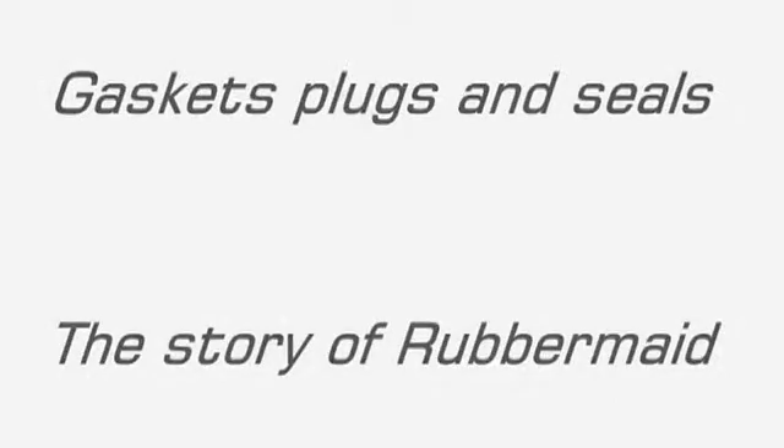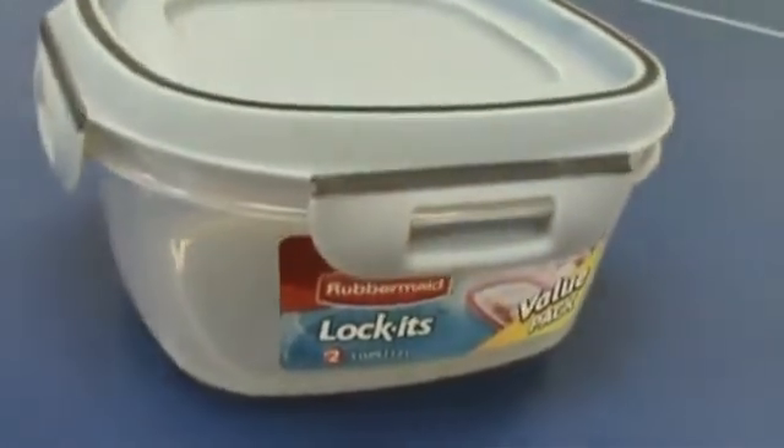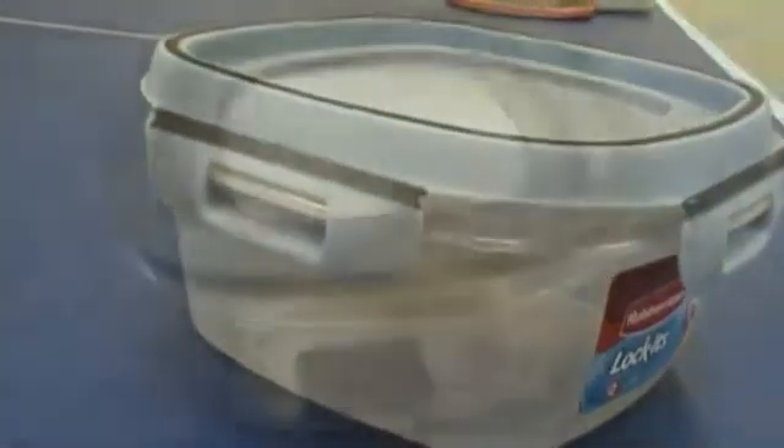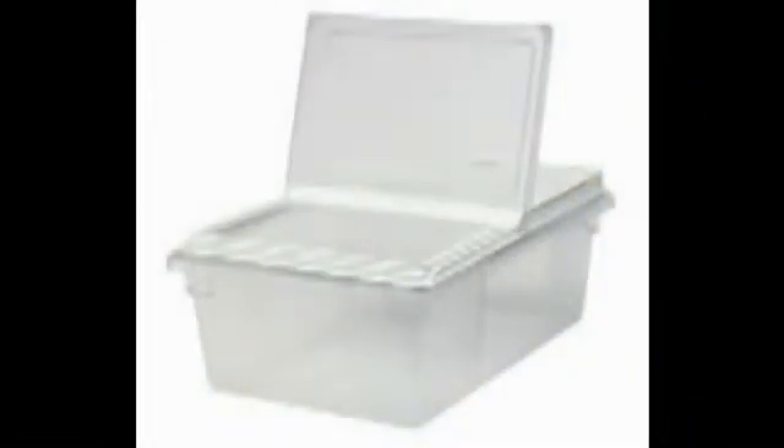And that's what our customers are doing. Rubbermaid is a major manufacturer of home and food storage containers. In their plastic container designs, they extensively use molded seals and gaskets. A gasket, or a mechanical seal, is a device which helps join systems or mechanisms together by preventing leakage, containing pressure or excluding contamination.